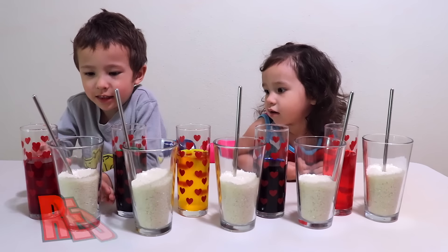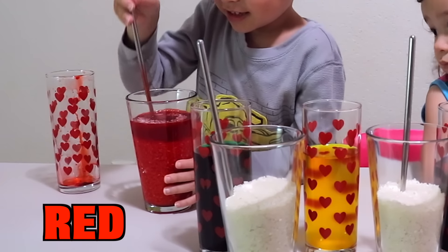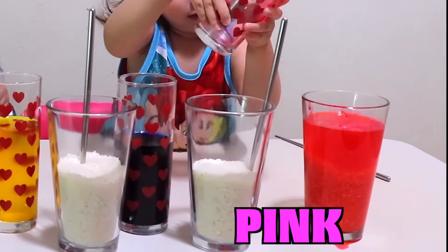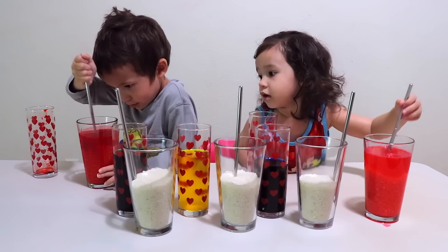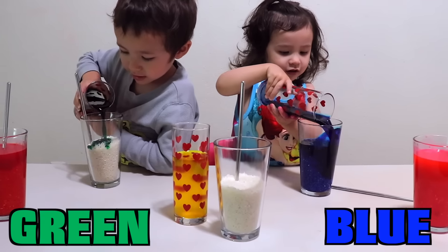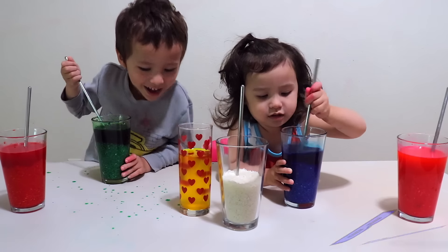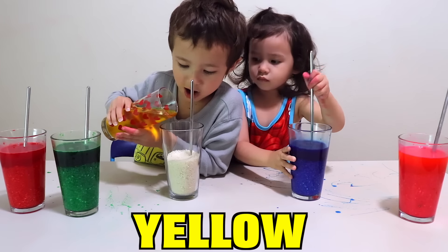Can you name the colors? Red. This one's pink. This one's blue. That's pretty colored. What's in this? You're making a mess. This one's yellow. Yellow.